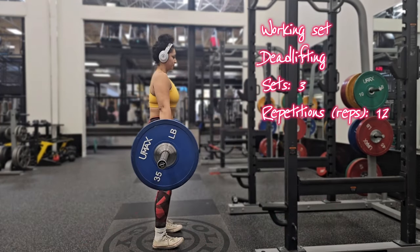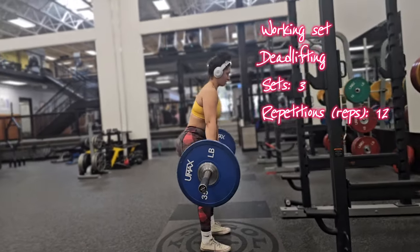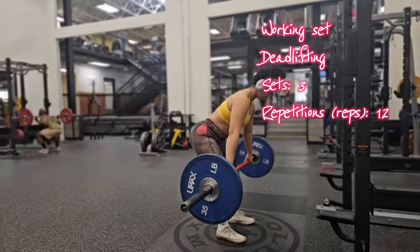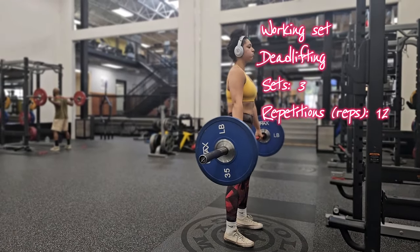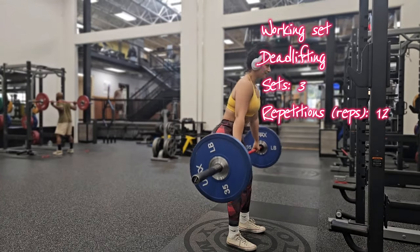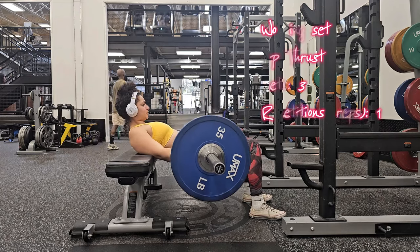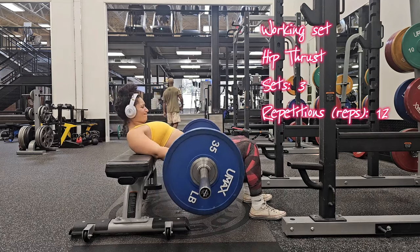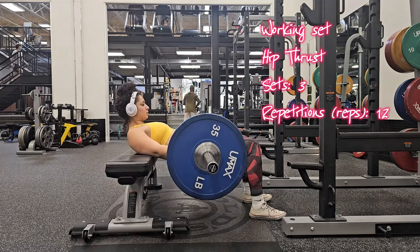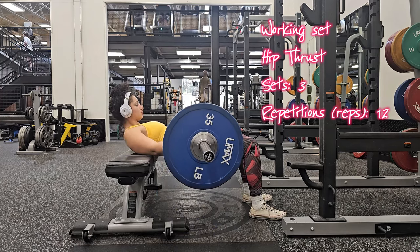Feel free to pause the screen and review all the benefits of deadlifts. I think deadlifts should be in your routine at least two to three times a week. For anyone trying to grow their glutes, deadlifts will really target your lower back, glutes, hamstrings, and even upper back. This movement will help you build a strong and well-defined posterior chain.